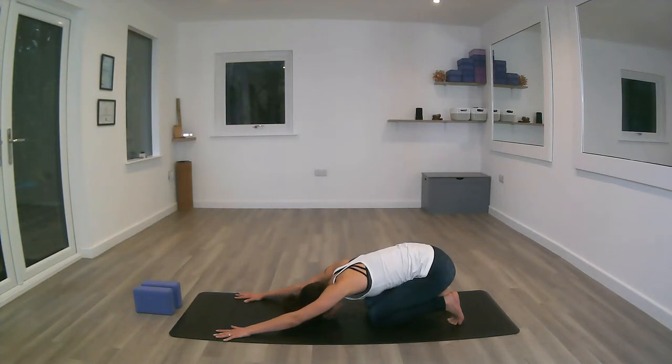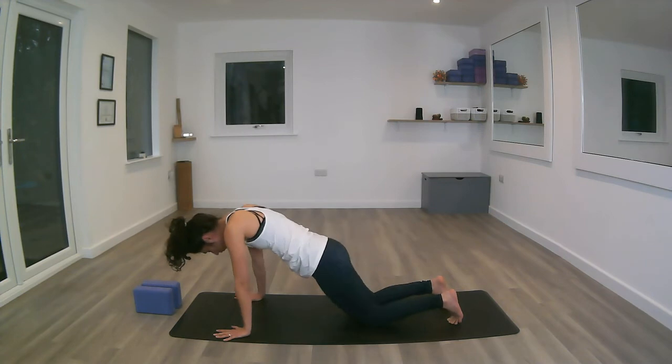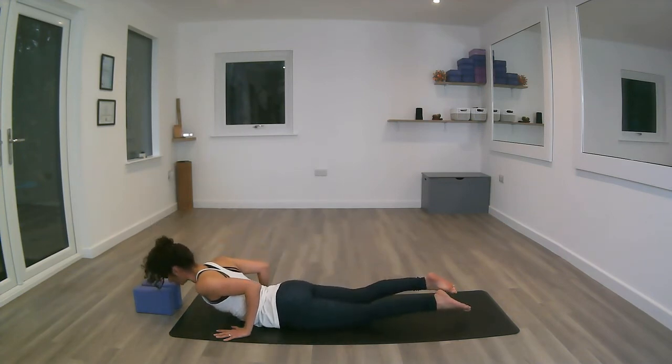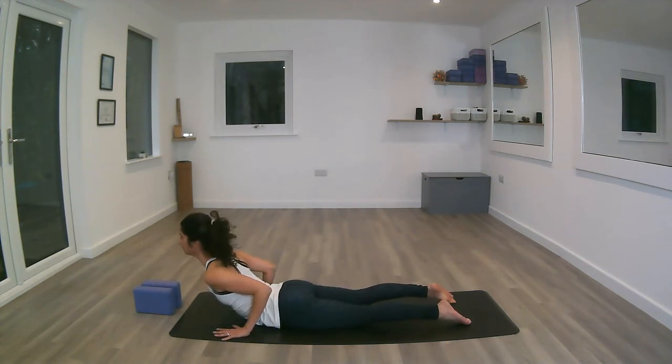Restorative pose. Deep inhale. Deep exhale. On the next inhale, bracing the core again, moving the chest forward all the way, connecting the hips with the mat. Untuck the toes, top of the feet onto the mat. Pushing the mat away gently into baby cobra.